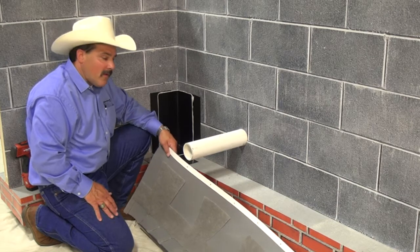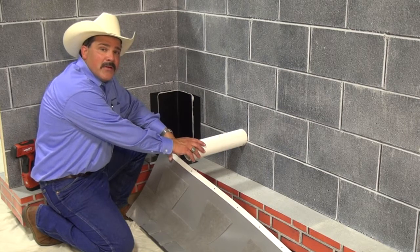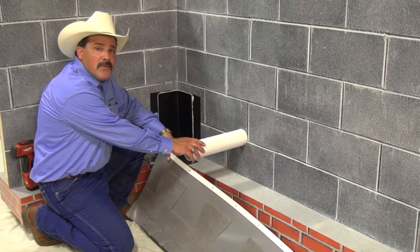Today I'm going to show you how to install a total flash panel around a penetration that comes through the wall that also goes through the membrane.